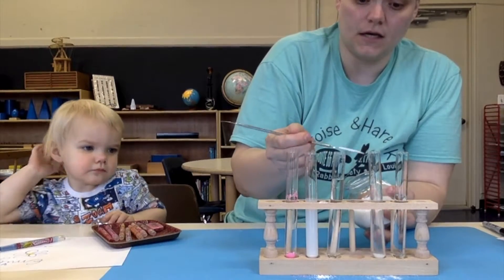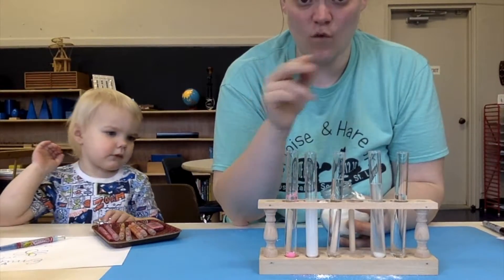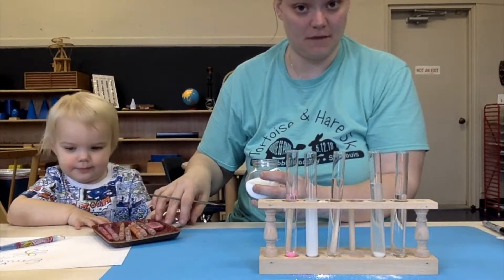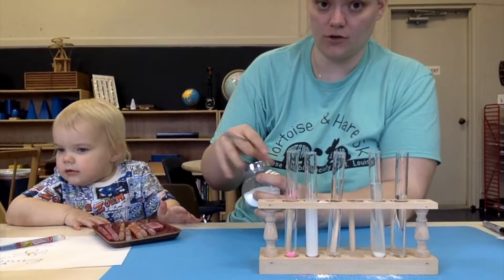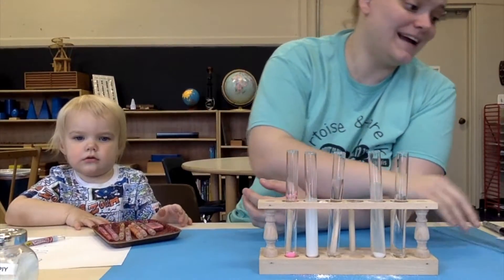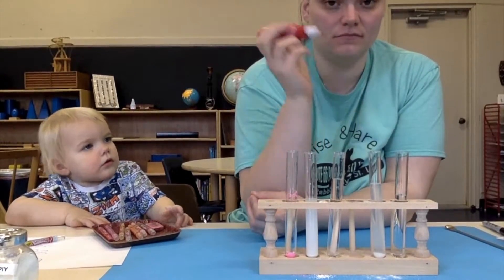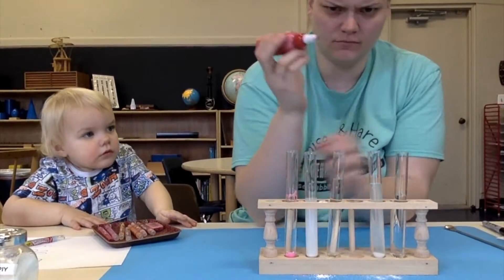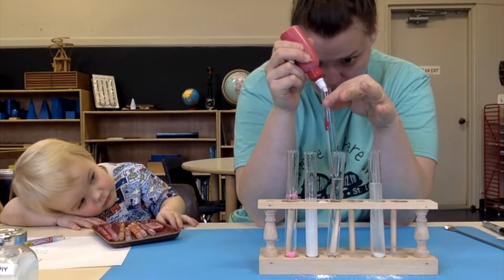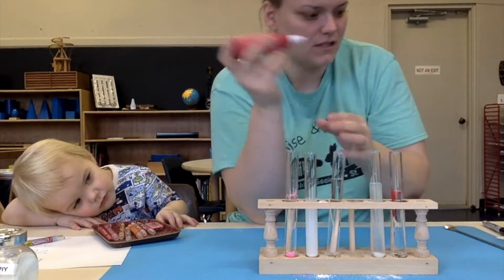Have you guys been baking anything with sugar? I made a cake yesterday. Just FYI, I'm a terrible, terrible baker — I am the cook of the family. My husband's the baker. He had to swoop in and make the buttercream icing because it just wasn't going very well. Now I have some paint, so I'm going to squirt a little bit of this paint in this test tube. Got some paint.